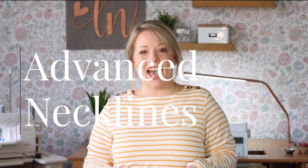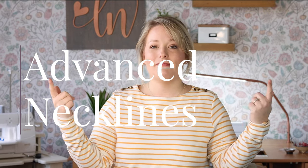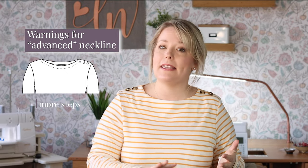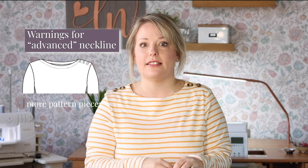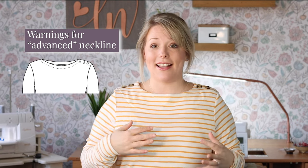Lastly, let's tackle the more intricate and advanced types of necklines. For Tara Tunic, that's the boat neck view. This view has a few extra, more advanced sewing steps, more pattern pieces like a facing, and even requires extra materials like interfacing and buttons. But I love that classy and elegant view, so I think it's totally worth it. And as with anything, once you get it, the next ones will be even easier.